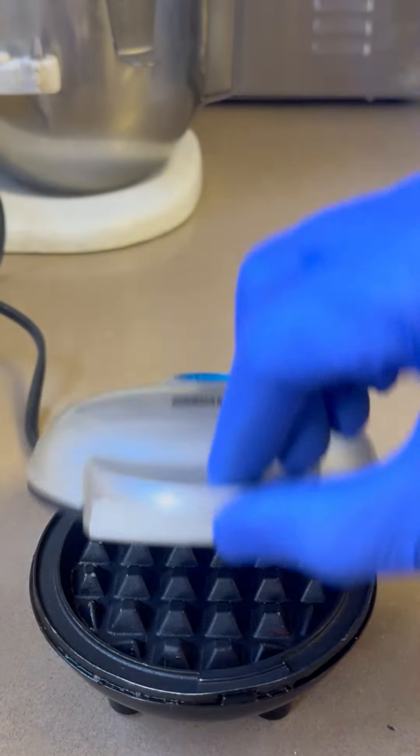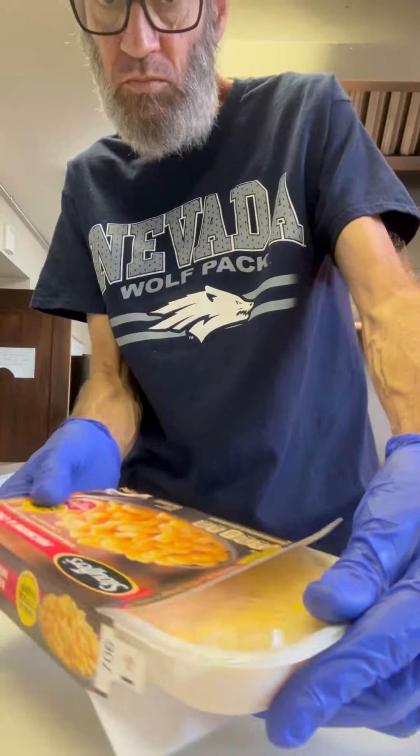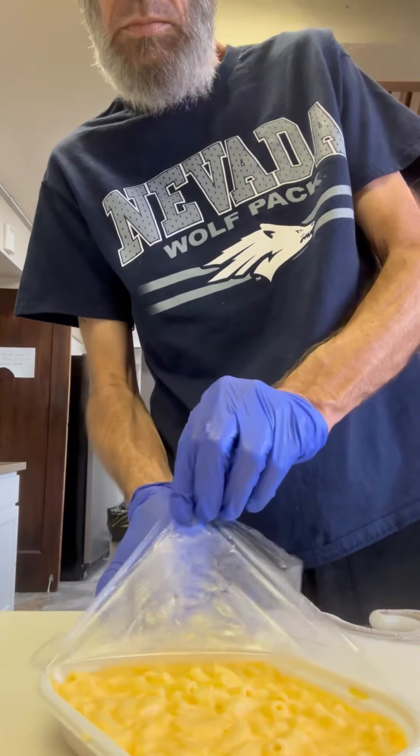Guys, here comes the sun. Let's play Will It Waffle. It's the macaroni and cheeseburger edition, and we're using the frozen stuff. Trust me, it's going to work just fine.